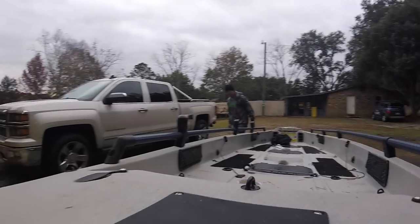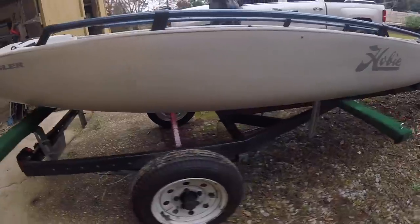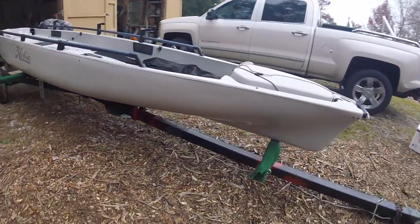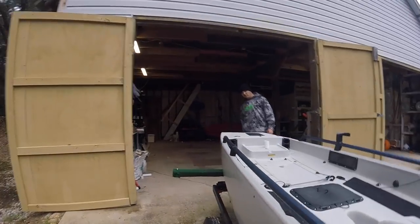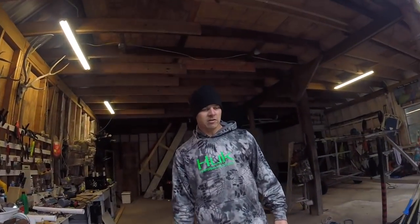You ready? I'm ready. Alright. Hey Nathan, good job, man. These front two things worked out really good. We'll just tie her down. I can also use it for two regular kayaks probably. You can — I used to put two outbacks on them.